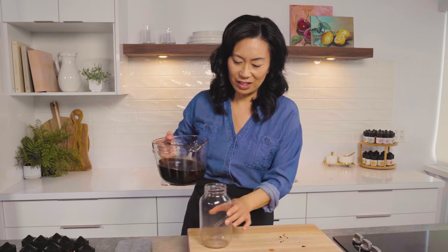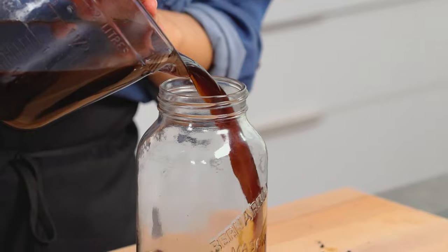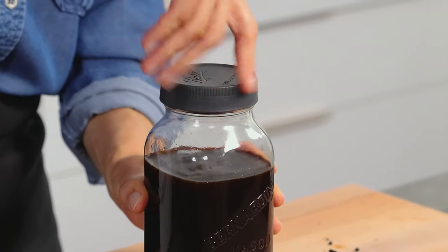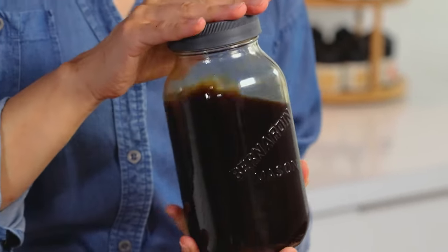And then I'm going to pour it into a jar and refrigerate it. This is a great way of making a coffee drink at home for those who don't want to make it every day. You've got a beautiful gourmet cold brew at home.